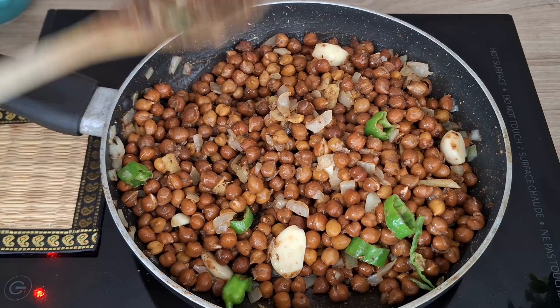If kebabs break on frying, add two to three tablespoons of roasted gram flour or breadcrumbs to the kebab mixture. This is a simple and delicious recipe.